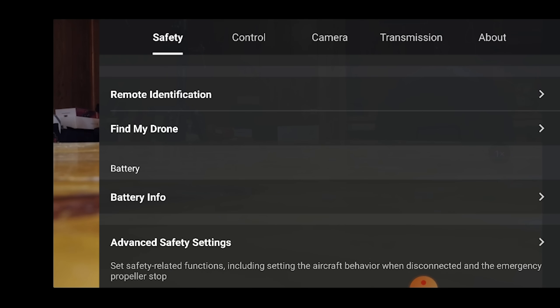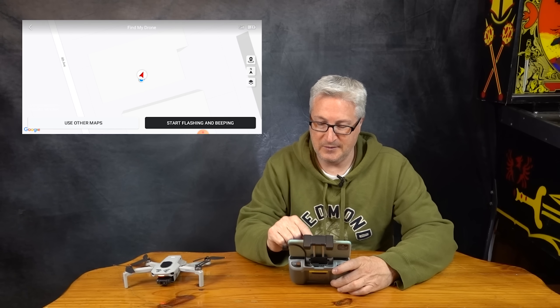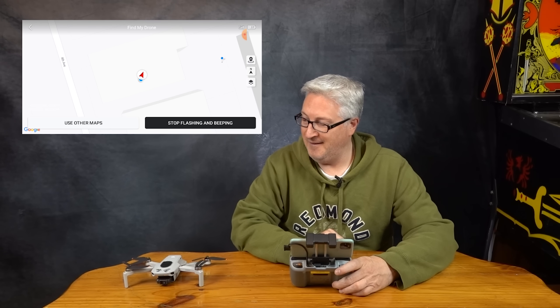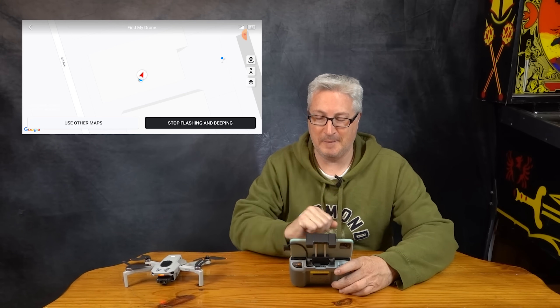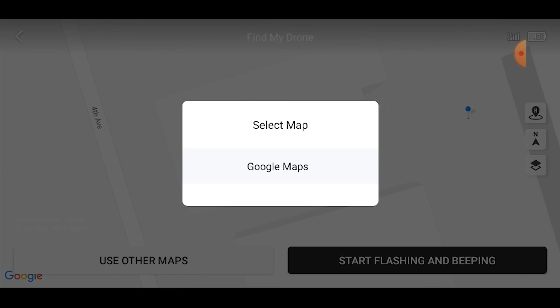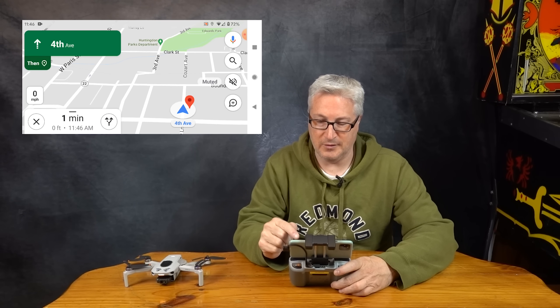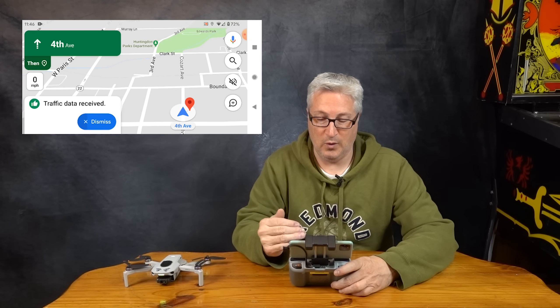The next thing is really cool, and that is the find my drone option. You can see where you are according to the GPS. And then if you can't see it — if you don't know where it is, if it's in a field, in a tree, in the tall grass — you just hit 'start flashing and beeping.' It flashes and it beeps. You can use other maps if you're using your phone and connected to the internet, like Google Maps, and then if your drone is far away you can walk right up to it.